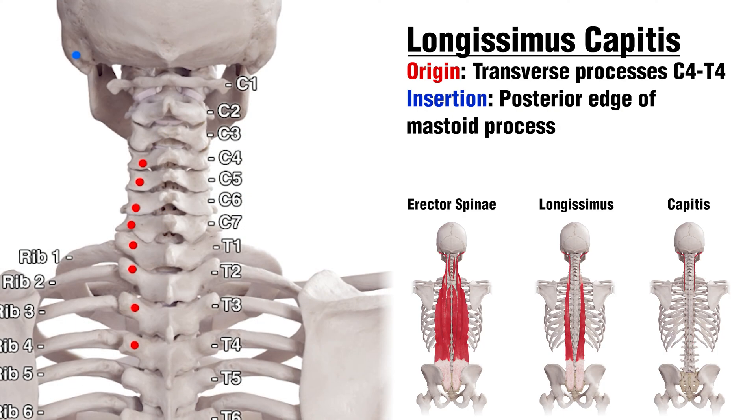Moving on to the Longissimus muscle, we'll start by looking at the Capitis section. The origins here are going to be on the transverse processes — as opposed to spinous processes — and the transverse processes are the projections which come off the side of the vertebrae. It's going to be on the transverse processes of T4 all the way up to C4. As for the insertion, that's going to be on the mastoid process, which is a bony projection on the temporal bone.